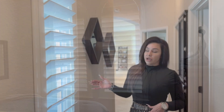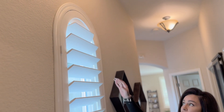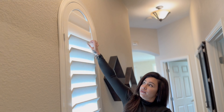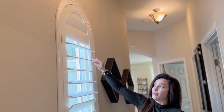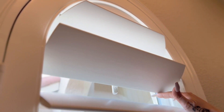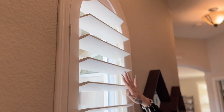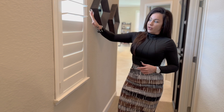This is another arch shutter in the exact same home, a little bit different size and a little bit different angle on the top. You'll notice here it's basically just the top two louvers that are on the back tilt rod system, operating separately. This isn't something we determined — it's determined by the manufacturer based on the measurements we provide and the angles of the arches. Those will operate on a little tilt rod on the back, while the rest of the shutters are on the standard hidden tilt system. This is another example of a shutter with a split tilt.